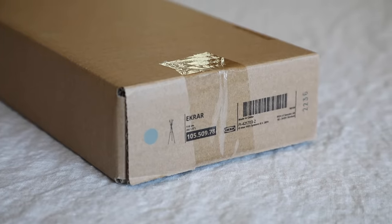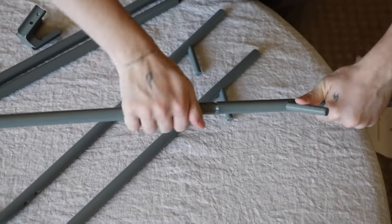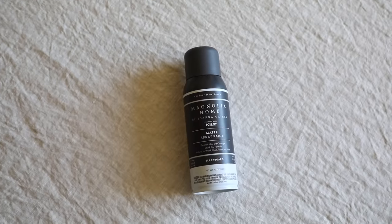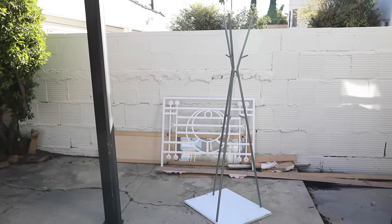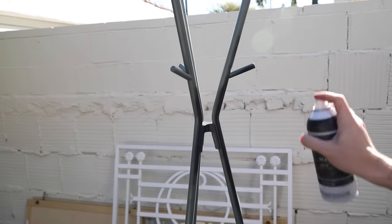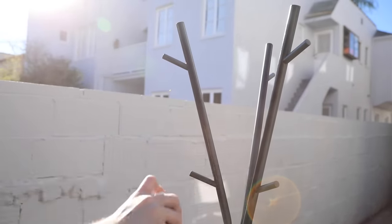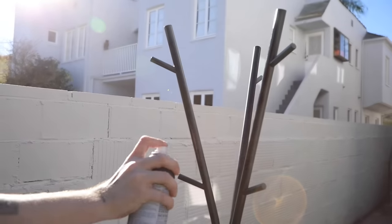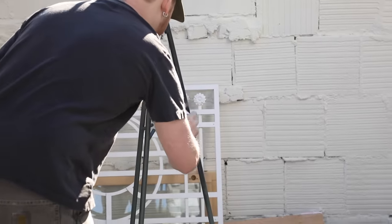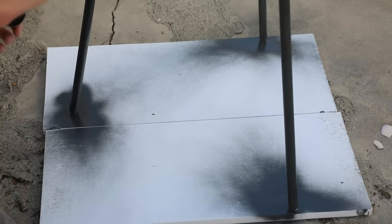I apparently have a love for coat racks, because I also picked up the Ekrar coat rack — another new find from IKEA. I saw potential to turn it into a floor lamp. I grabbed some black chalkboard spray paint and brought the base outside. As a coat rack it would look great in your living room at around $15, but the only color in stock was a gray-green, which wasn't the vibe I wanted, so I sprayed mine with matte black spray paint.